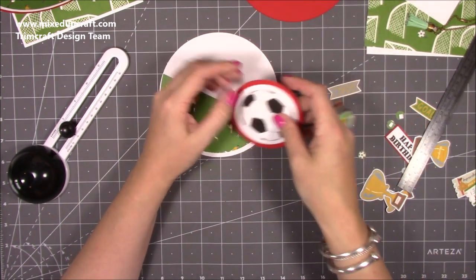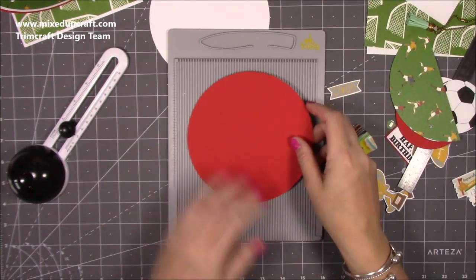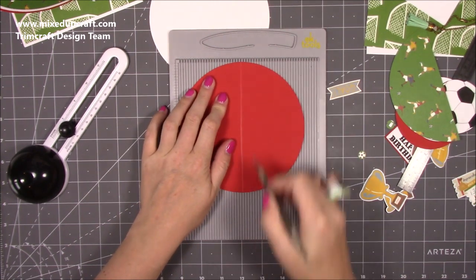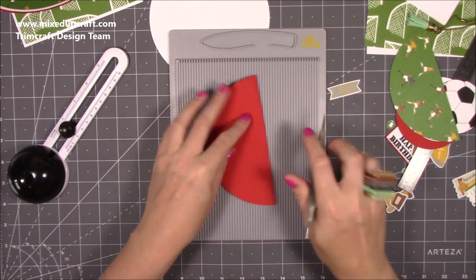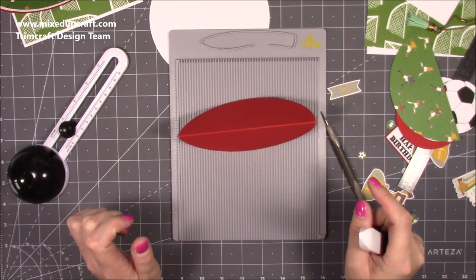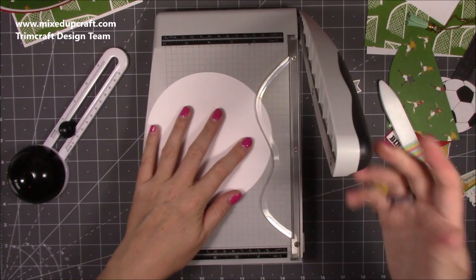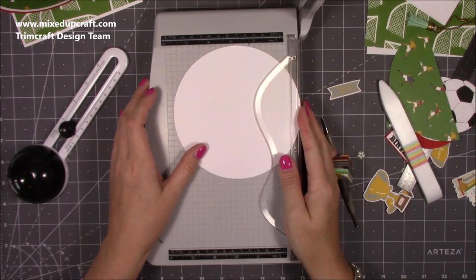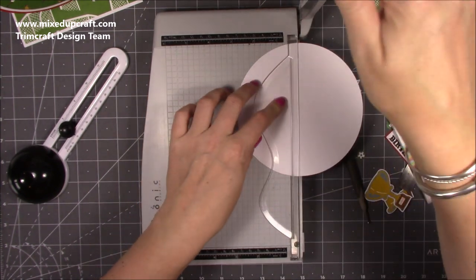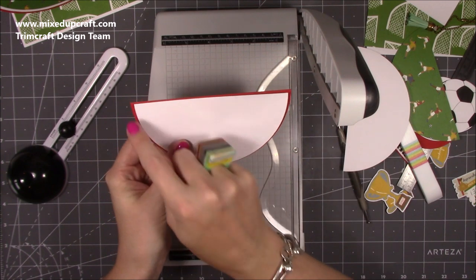I just thought it was really fun to keep that football theme going. Next we want to do a little bit of scoring for the main one. Pop this in your scoreboard and score right through the middle at three inches, then just fold that in half. So there is our main rocker. With the white piece that we've cut, we want to cut this in half — it's five and three quarters, so cut it to two and seven eighths, just slightly under three.